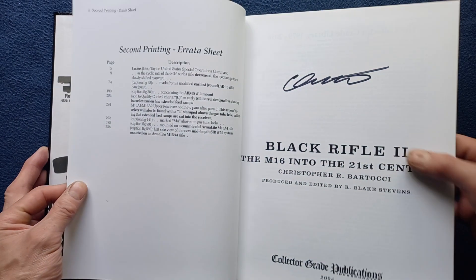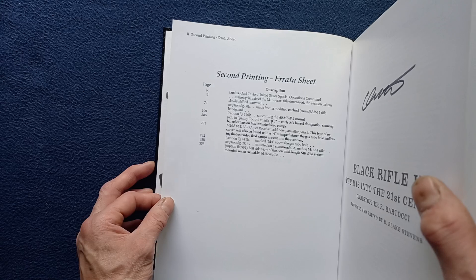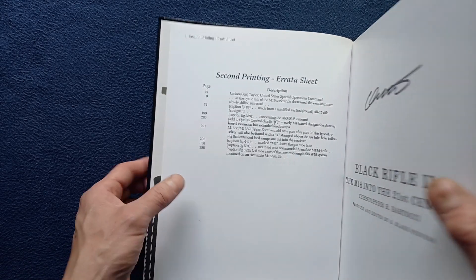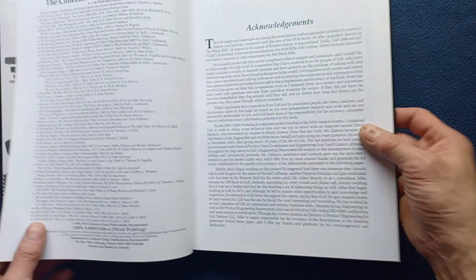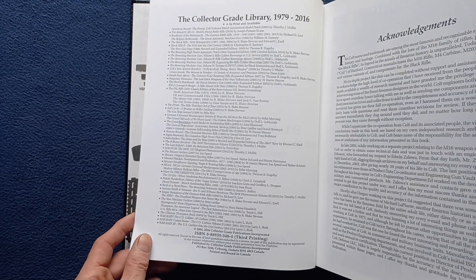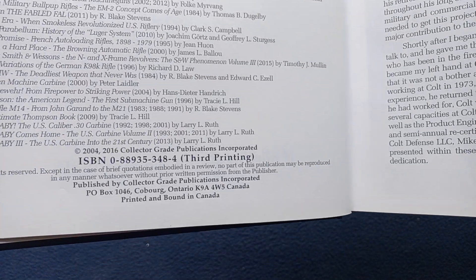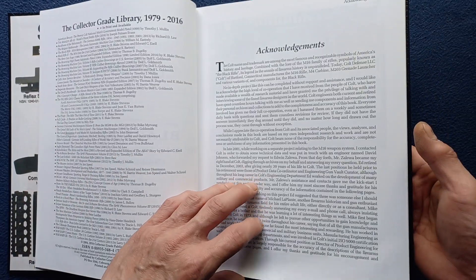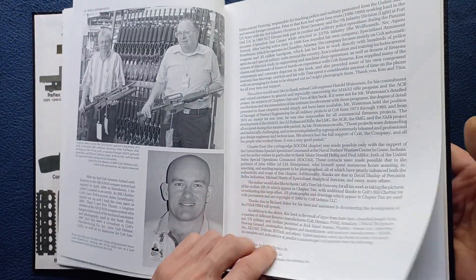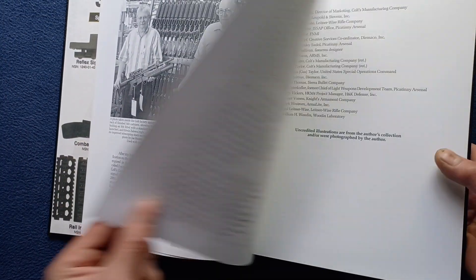Here is the title page. From the second printing there was an errata sheet to help correct some information. This is a signature edition. Further title page, and a little bit on the Collector Grade library. This is also a third printing of Black Rifle 2. We have acknowledgements and stock photography, and the acknowledgements continue over a number of pages.